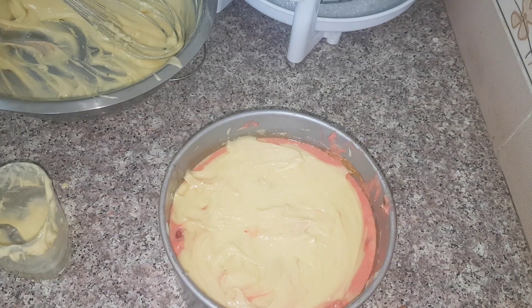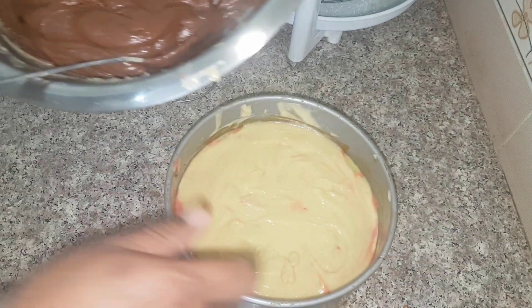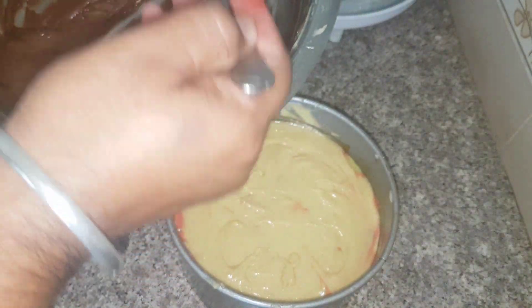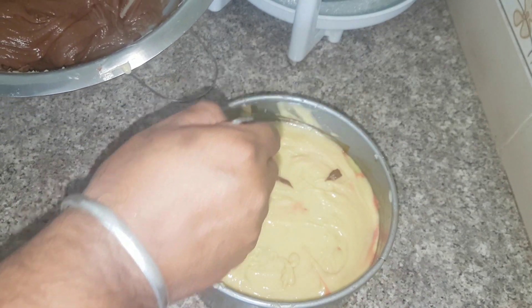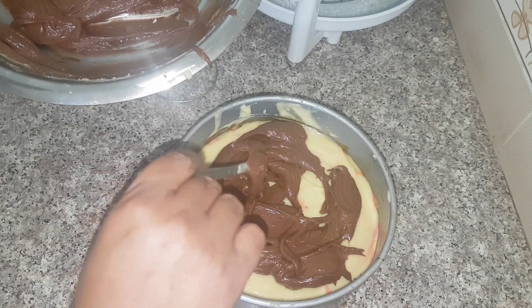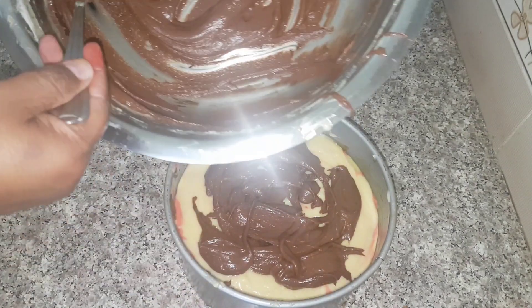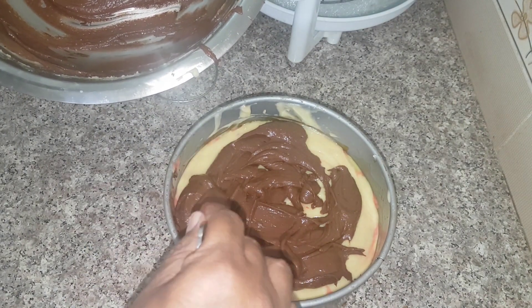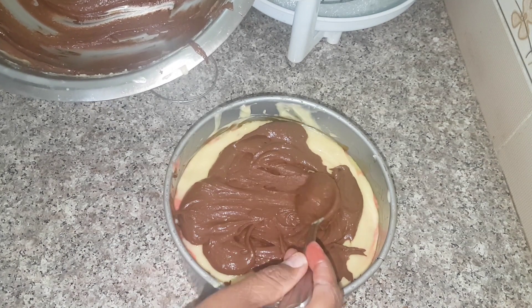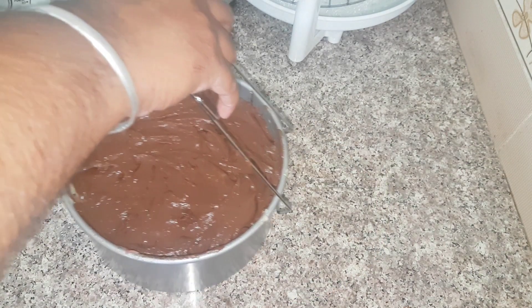After this, the final layer is of chocolate. I mixed the cocoa powder into the remaining cake batter. Now I am going to put the last layer — that is the layer of chocolate — and I know most of you just love chocolate. When you add chocolate to your batter, it loses viscosity and becomes a little thick, so it is not that easy to spread it evenly. But still, we will try to cover it as much as we can and cover it evenly. Now I have spread the last layer evenly.